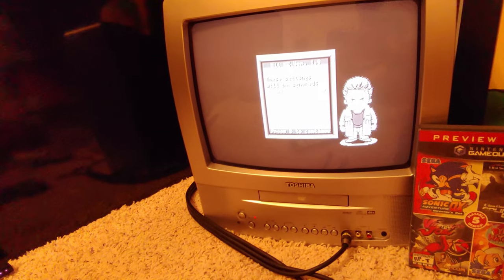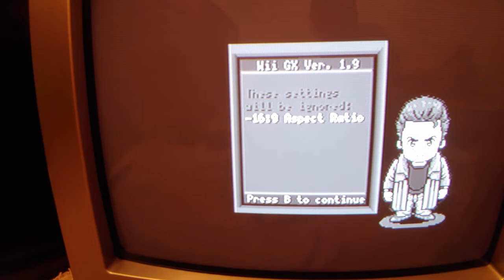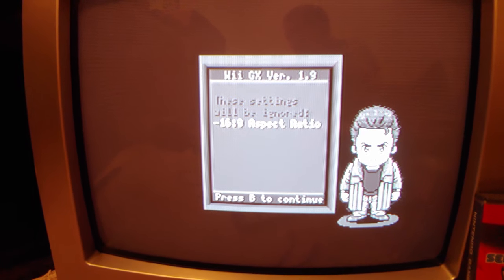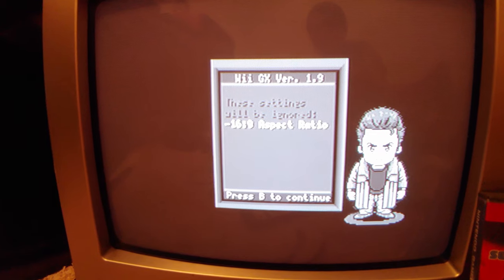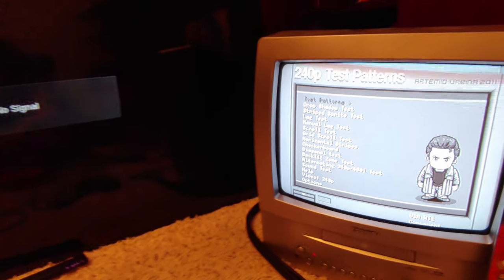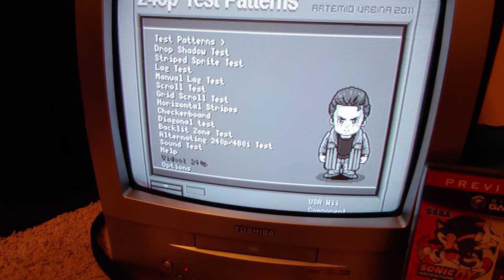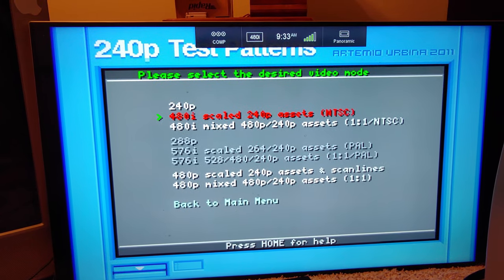Once it loads, it shows no signal on the small CRT because it's a 240p signal. It says the settings will be ignored — 60Hz, 16:9 aspect ratio. To get this to display correctly, we go down to video settings and put it on 480i scaled 240p assets. Now it's doing 480i and showing up on both screens.